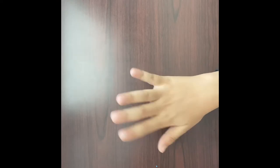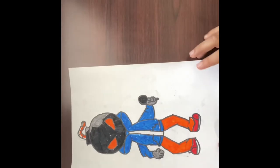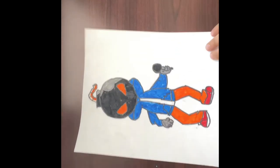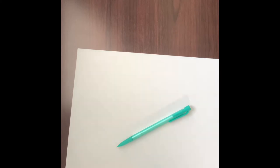Hey guys, welcome back to another video. Today we are going to be drawing this bomb character. What you're gonna need is a piece of paper and a pencil. You could also get markers, but in this video I'm not gonna be coloring, but at the end I will put the regular picture up.